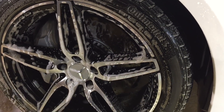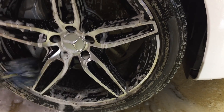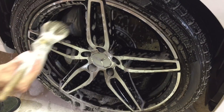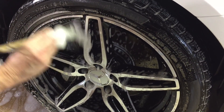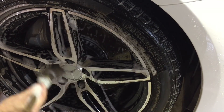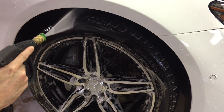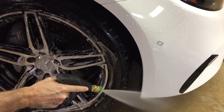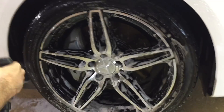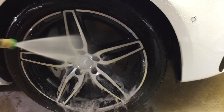Then I use a soft detail brush for the face of the wheel. If you prefer not to get splashed with dirty water and brake dust, you can order a set of Wheel Woolies — they do a good job as well, though they may break down a little quicker and lose the wool at end of life. So there are two options for cleaning the barrel of the wheel. I get the face of the wheel with a soft detailing brush, and then it's time for a thorough rinse.